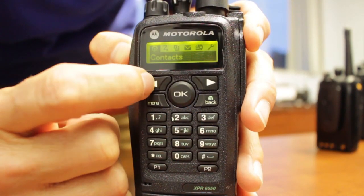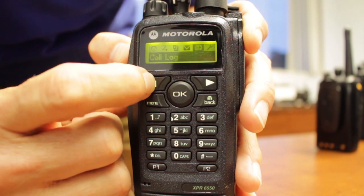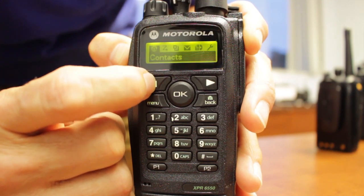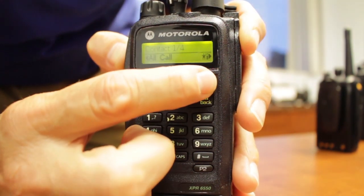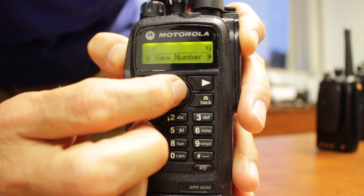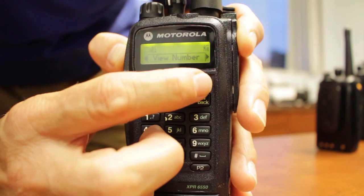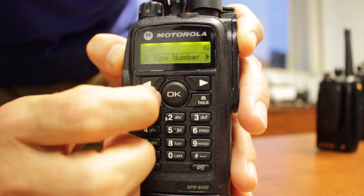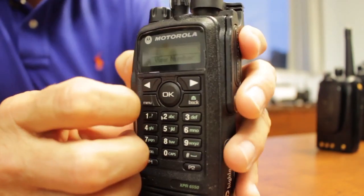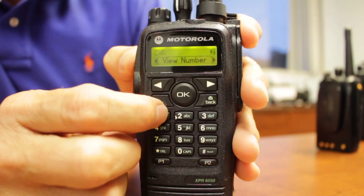The display on this model allows you to scroll between contacts, utilities, call log, messaging, zones, and scan. The OK button allows you to scroll into sub-menus on your contact list as well as view model and product information stored within your radio, such as firmware versions for both the radio and the Connect Plus board inside.